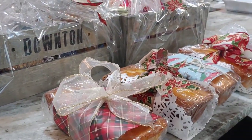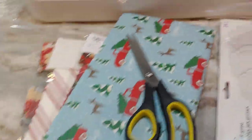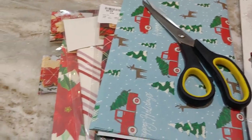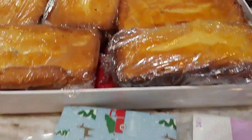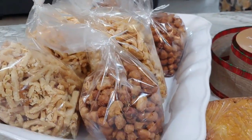So today I'm sharing with you how to package your holiday treats — the recipes that I've been sharing with you. This is what I typically do during the holidays for my friends and family and I thought I would share this with you.